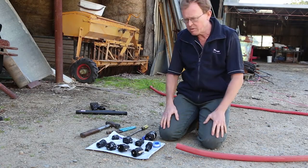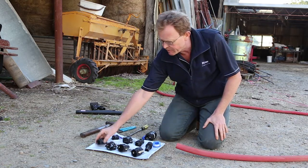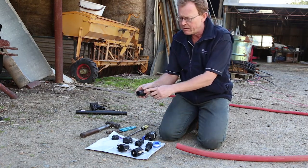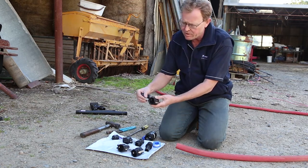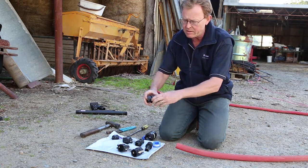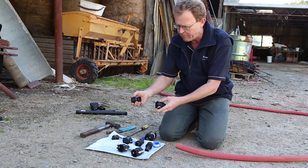Welcome to this demonstration on cam locks. Here's an example of a cam lock, generally made up of two pieces. You'll notice there's a male piece and a female. The male piece has a groove and the female version has some arms which have cams inside. As you put the two together and bring those arms back, they actually lock into place. That's the idea behind cam locks.